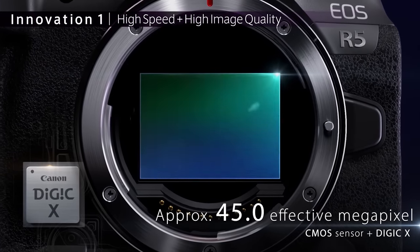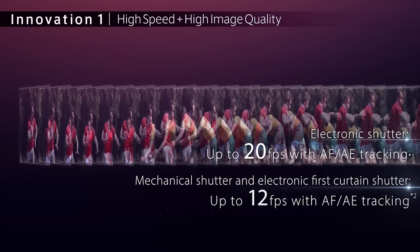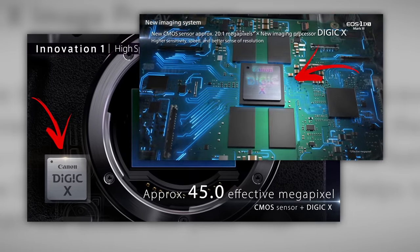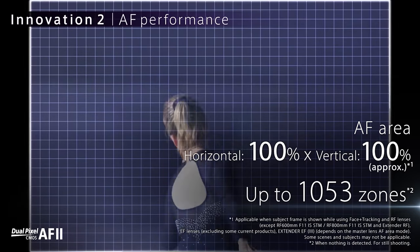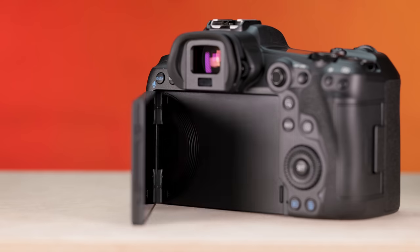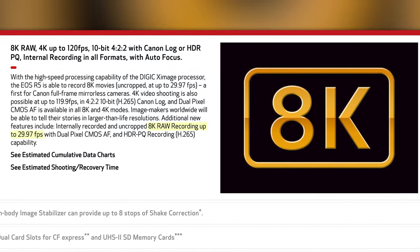Before we get to the one year later review, let's do a quick refresher on the specs of the R5. The R5 has a full frame 45 megapixel sensor capable of shooting 12 frames per second with the mechanical shutter and 20 frames per second with the electronic one. It incorporates the Digic 10 processor, the same processor found in the flagship 1DX Mark III. It has dual pixel AF, five axis IBIS, a beautiful EVF, and a solid 3.2 inch vari-angle touch screen.